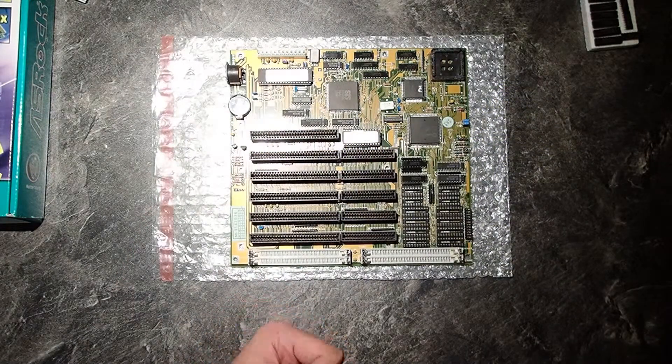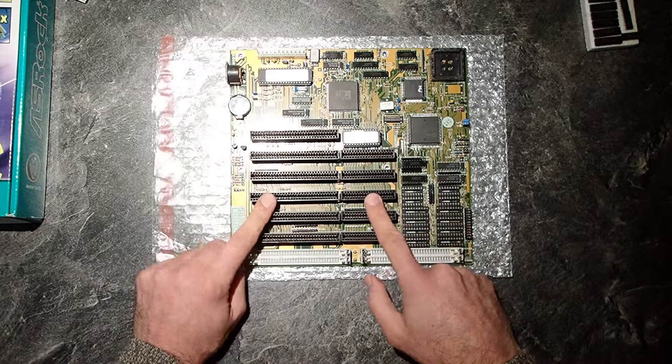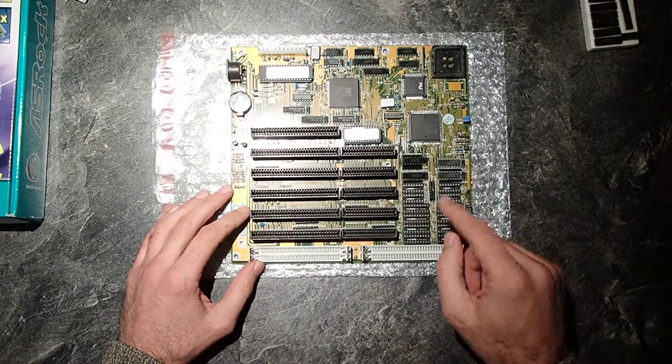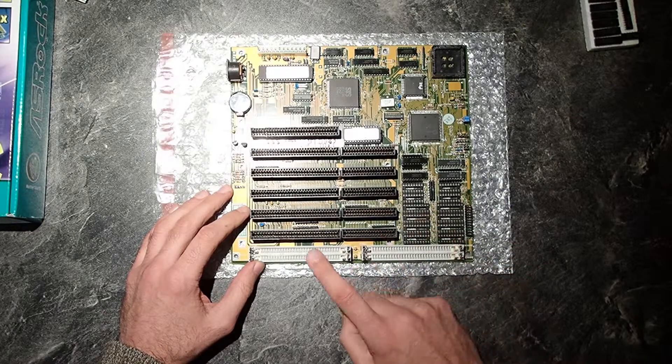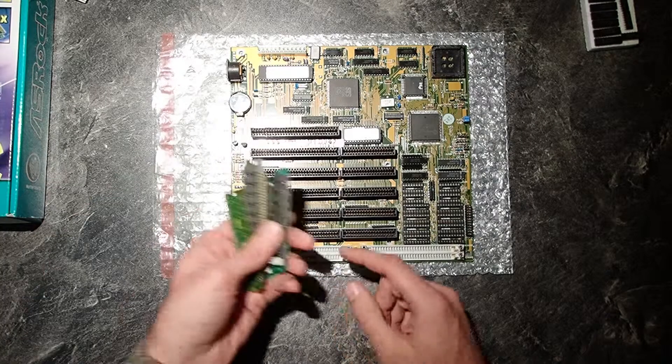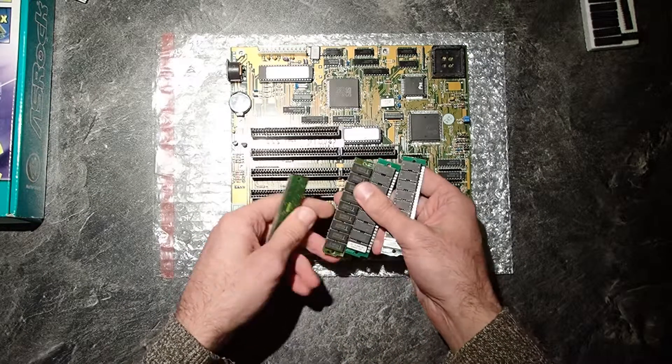The interesting thing about this mainboard, which I repaired some time ago, is that it supports two different types of memory — the SIM and the DIP memory. So I've been asking myself: what if I could max out the memory and use both types simultaneously?